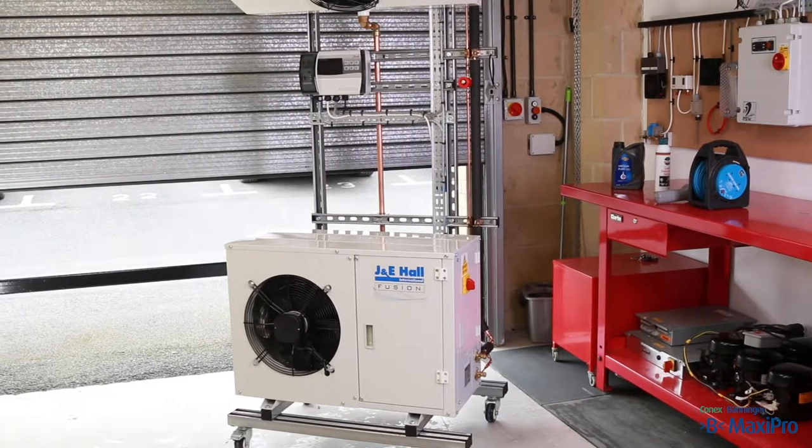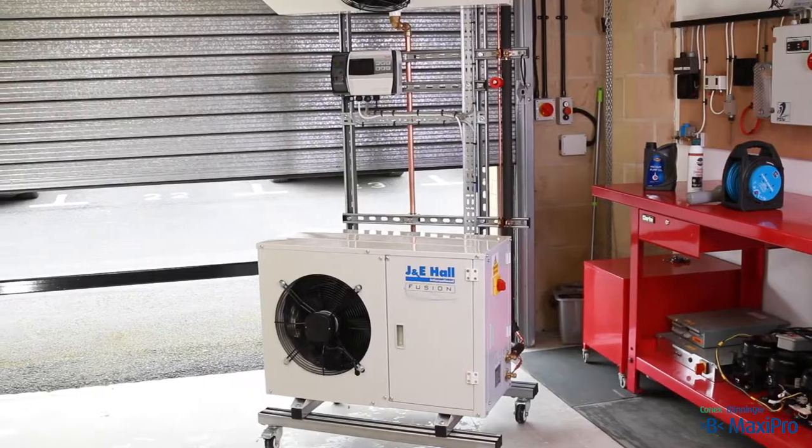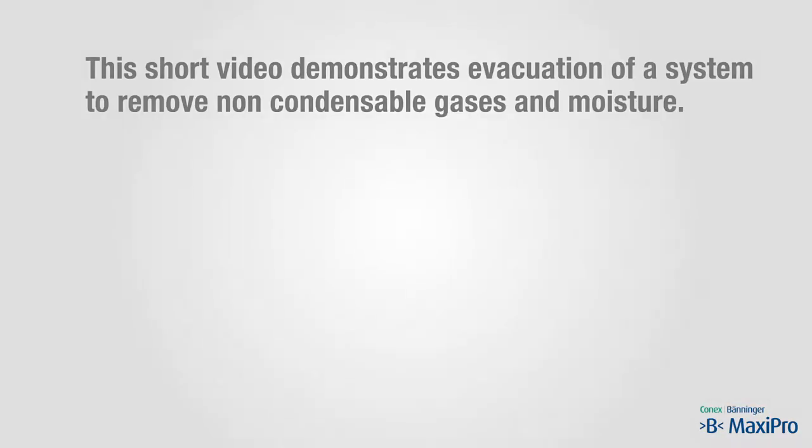The area should be open and well ventilated. This short video demonstrates evacuation of a system to remove non-condensable gases and moisture.